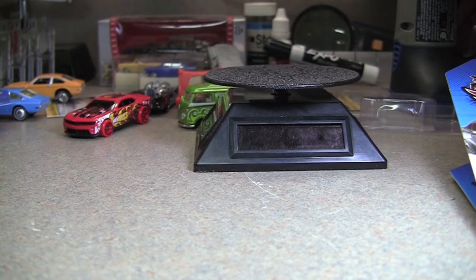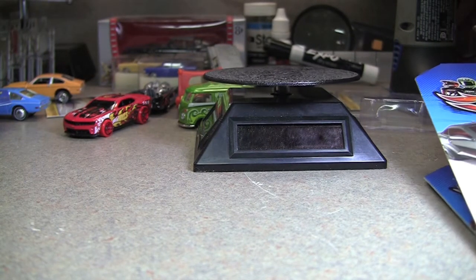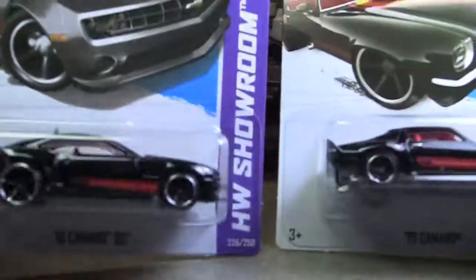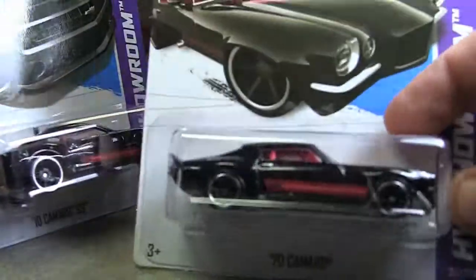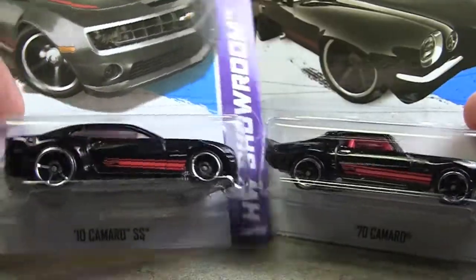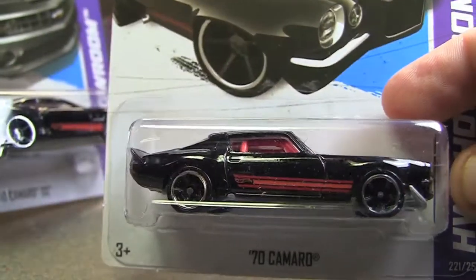We're still on Thursday, December 13th, and I've got a couple of cars — two for one in this video. They're both Camaros. These are both 2013 castings. This was a C or B case for me, and this was a D case. So you've got the '10 Camaro SS, and then you've got the '70 Camaro.